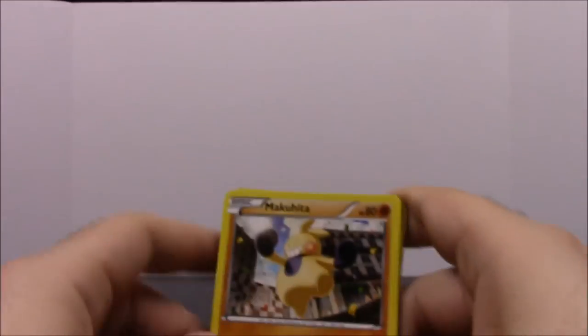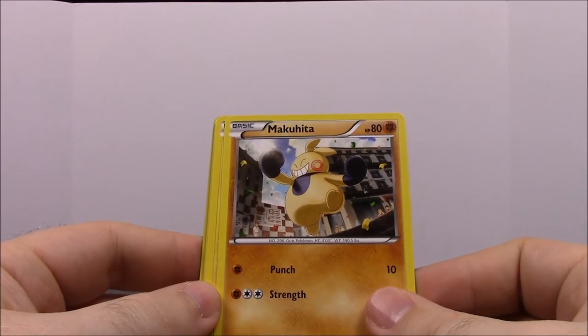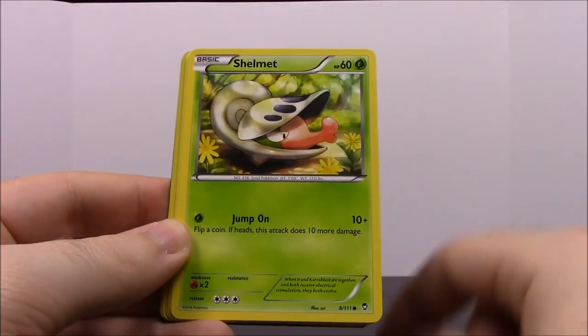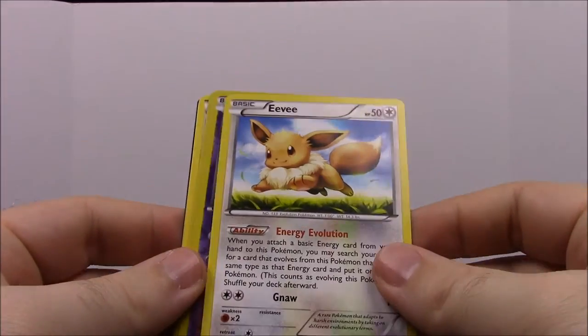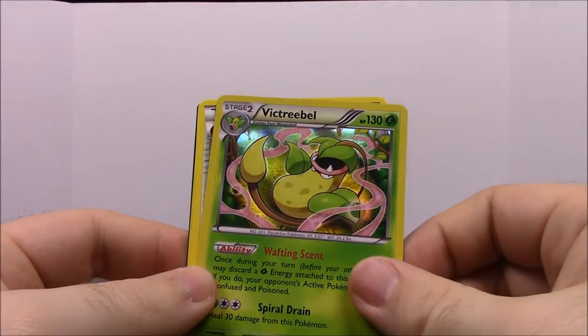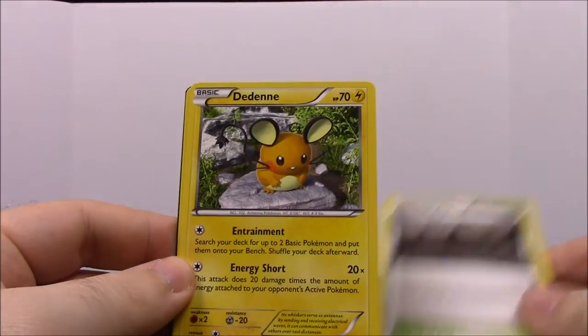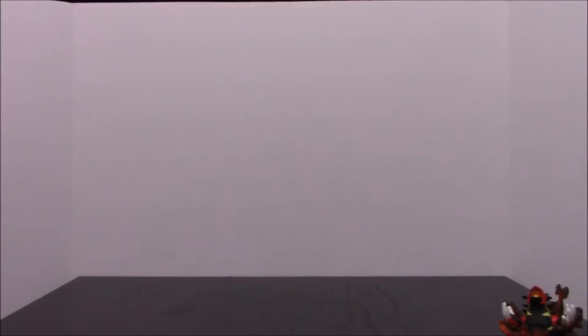From Furious Fists, first up is a Makuhita — or something like that — a Minun, a Shelmet, a Patrat, and an Eevee with really cool art. Then a Gothita — we have a bunch of those — and a Victory Bell, which is awesome since we've never had one. So me and my brother are going to fight over that one. Also a Trainer Mountain Ring, a Druddigon, and a Vibrava, which is like a little moth bug thing. Great first set!